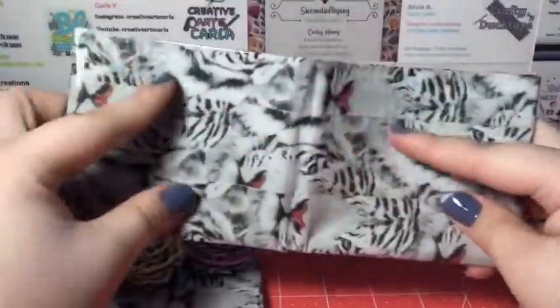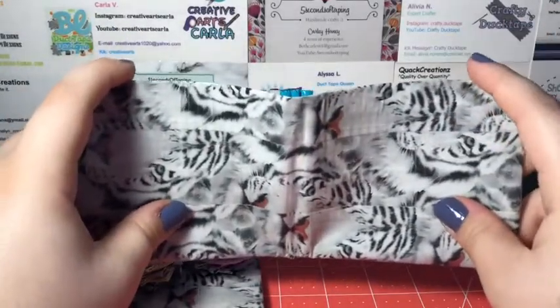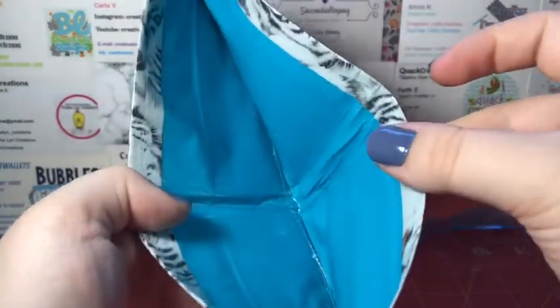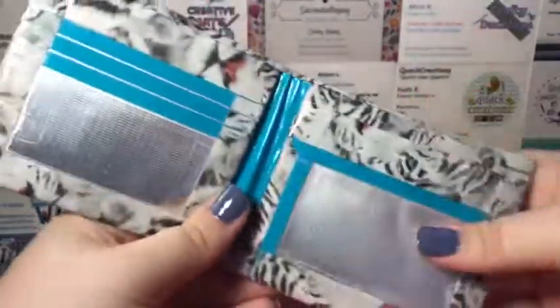Here is the second bifold, which I actually made first — this is the first wallet I believe I made. It is again the Tiger Tape with teal; this and an accordion wallet use the Tape-It brand teal. I actually really like it. It looks more like electric blue on camera, but it's teal. It is just with chrome and it has a coin pouch up here instead of in the hidden pocket.